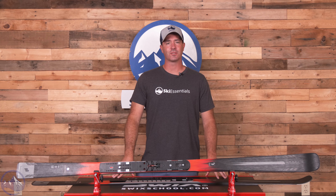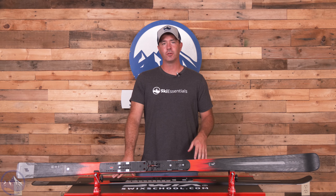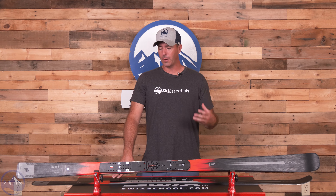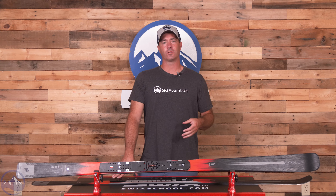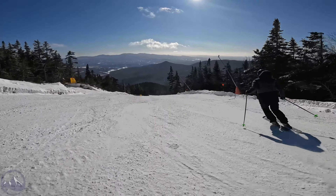Hey skiers, it's Bob with SkiEssentials.com. Welcome to our 2024 ski test. We've got a K2 Disruption Ti2 for you today, and for my money one of the most fun on-trail carving skis out there today. This thing is an absolute blast.